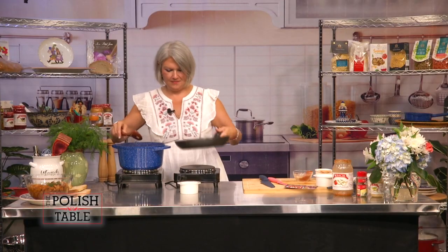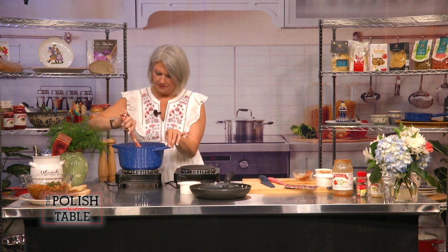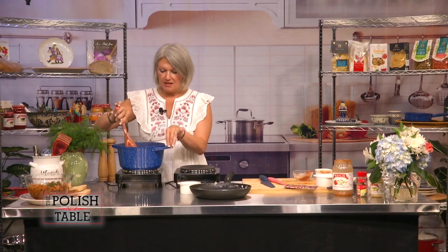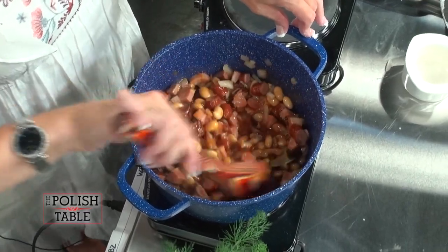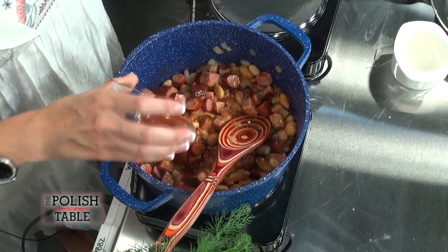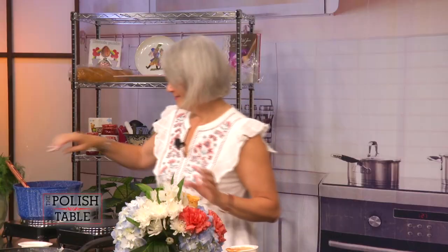I'm going to mix that up. I like to simmer it on the stovetop for a little bit, but you do want to preheat your oven to about 350 and put it in there for about 20 minutes and let all those flavors marry. And it is delicious. I add a little bit more paprika because I like it a little bit sharper. I want this dish to be remembered when people try and eat it.